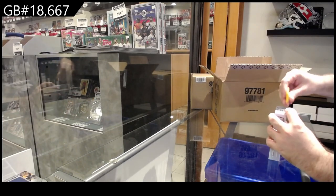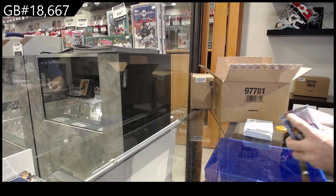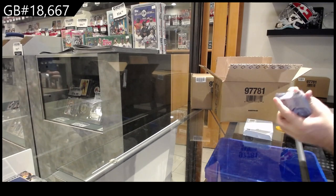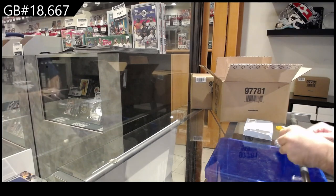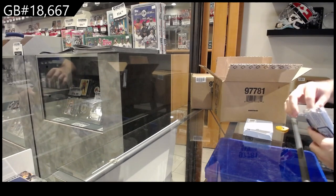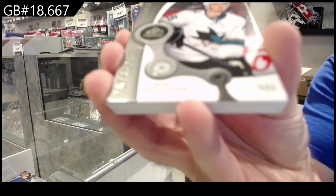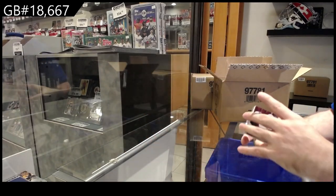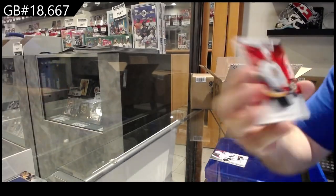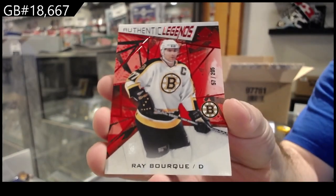One thing I did notice is these packs are significantly harder to open. I don't know what they used, but it's almost like glue-based on the top — it's interesting. We've got a Weatherby to $9.99 for San Jose, numbered to 205. Ray Bourque for Boston — hey, I know this guy. Legends.